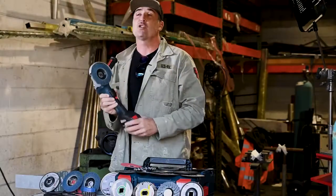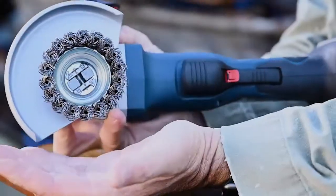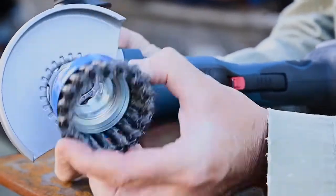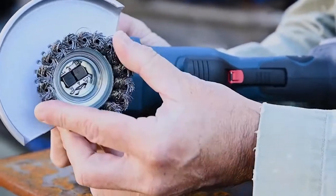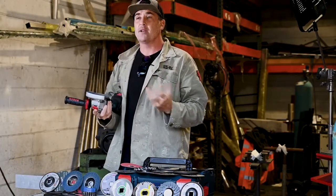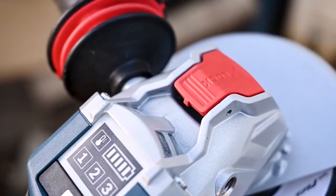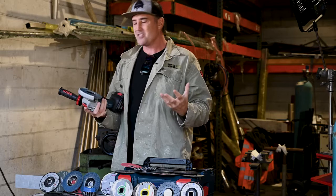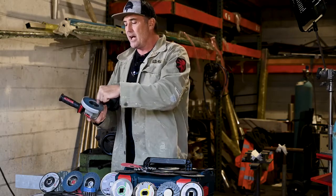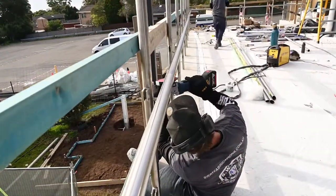The X-Lock mount offers a wheel change that's up to five times faster than conventional interfaces. You simply line it up, pull the lever, click it in — you can hear that audible snap when mounting. It really clicks in perfectly. By removing the need for wrenches and spanners, there's less things that can be dropped from heights. You're not going to drop the locking nut or the flange — it's a much safer system.